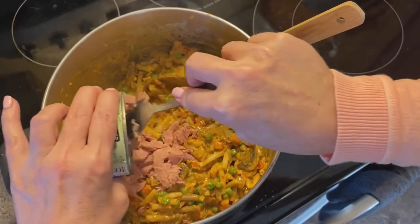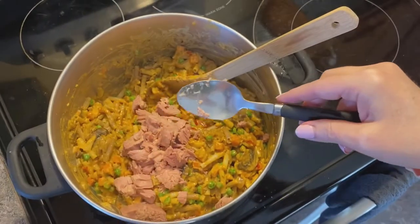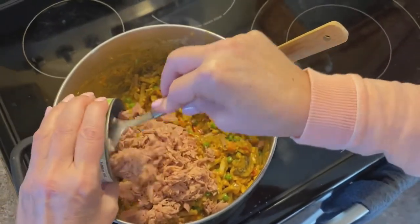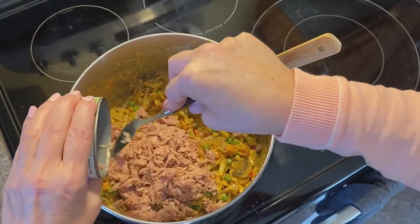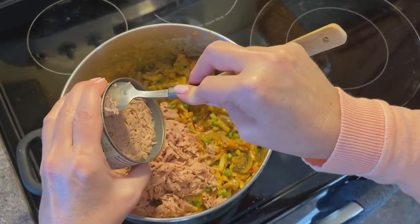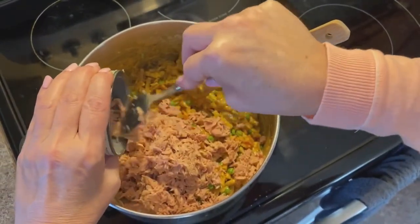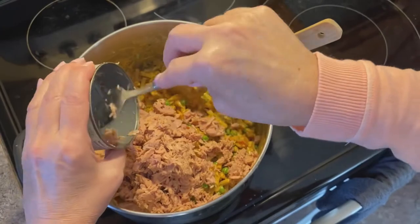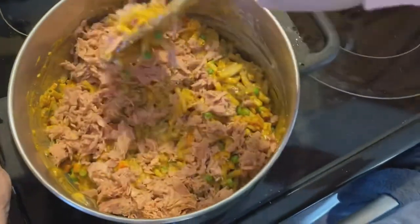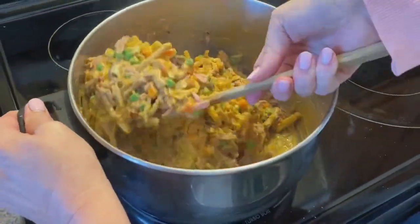Once I've mixed everything thoroughly in the pot, I then add three cans of skipjack-in-water tuna. You can also omit the tuna and this would be a vegetarian or vegan mixture. Obviously you can substitute the mayonnaise for a vegan mayo, omit the tuna, and this would be a completely vegan dish. You can alter this recipe to meet your nutritional and dietary needs.